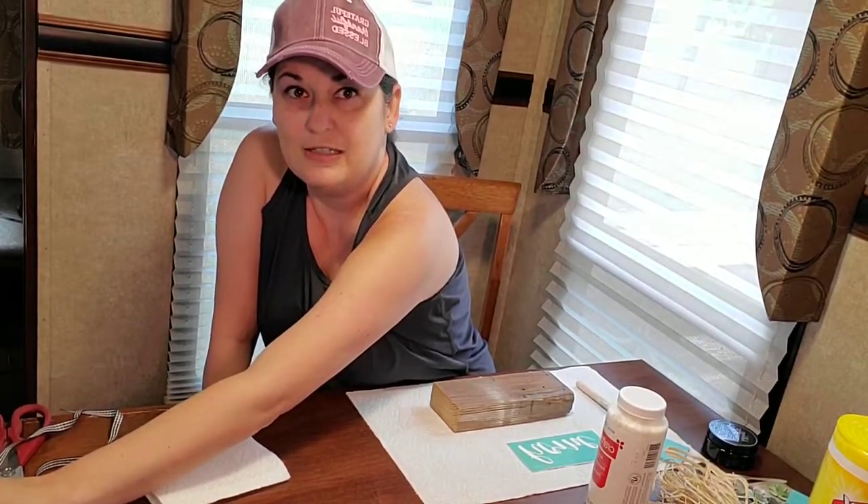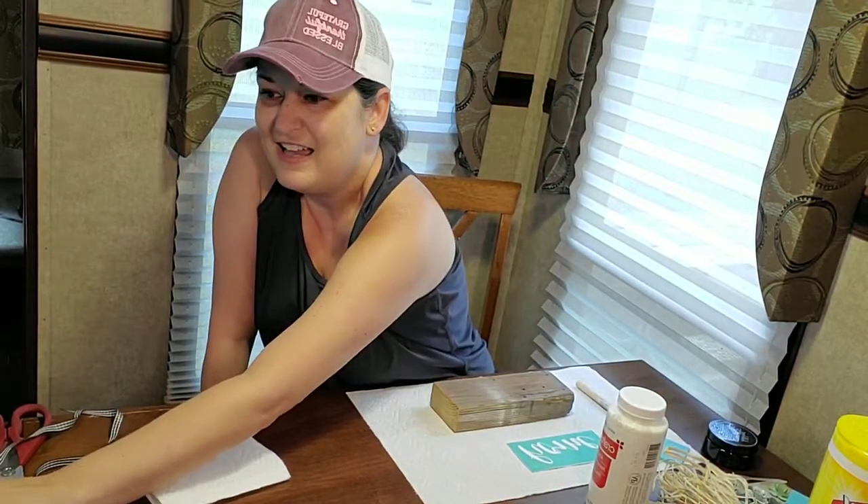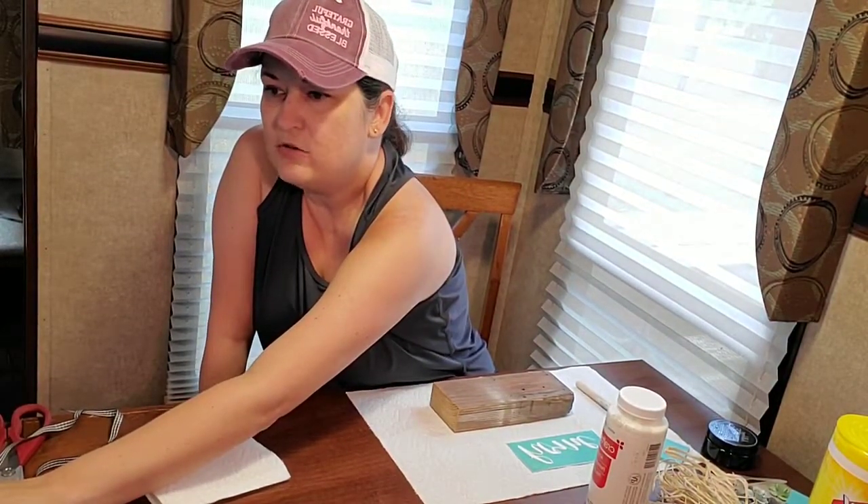Hey Martha, thanks for joining! We're getting ready to do a fun little craft.